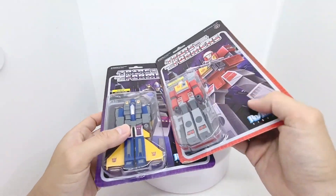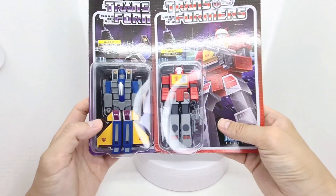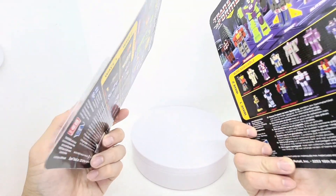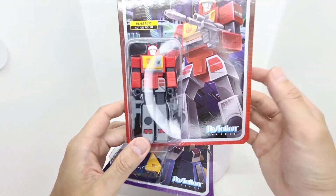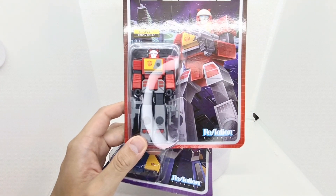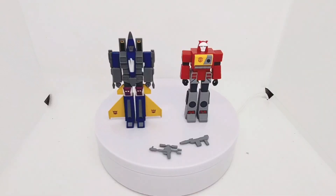Let's take a look inside, and at the end of the video I'm going to put all the figures I've got side by side so you can take a look. These are Wave 3 — I've reviewed 2, 4, and 5. The reason I didn't do this in order is because I was waiting for Blaster. It was quite tricky to find him because, ever since Covid, it's been harder to get toys and import ones especially, so it took a while. But anyway, I've finally got him, so let's get this open.